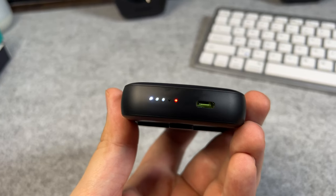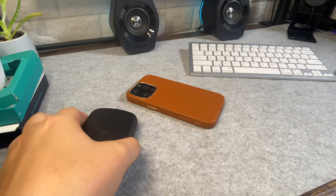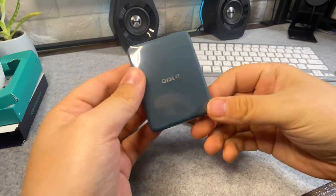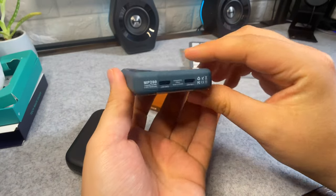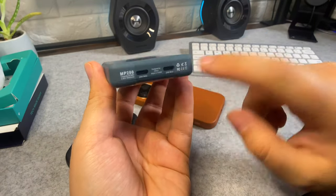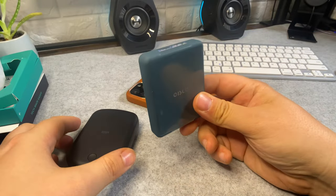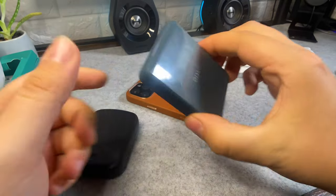I'm going to be reviewing a lot more power banks on the channel. I've also got this one by Oysel — an 8,000 milliamp power bank with two USB-C ports on the bottom, and it also magnetizes to the back of your phone. Keep an eye on the channel for that review.